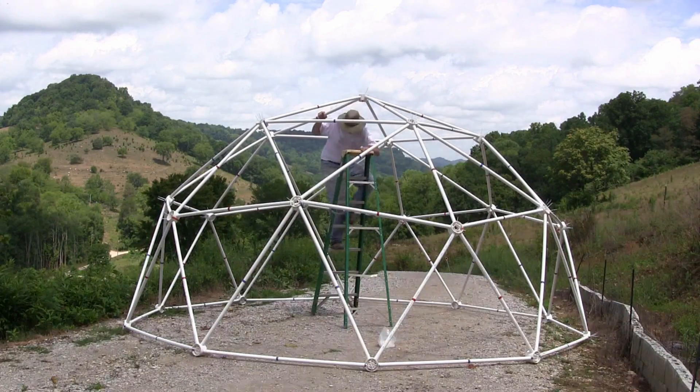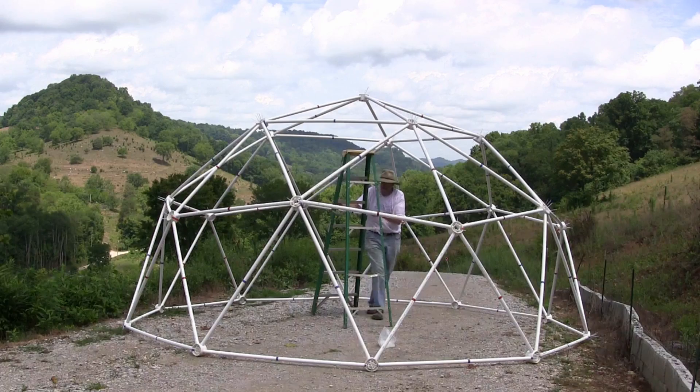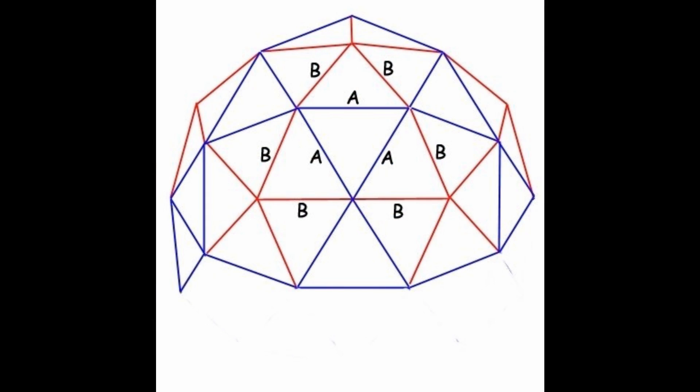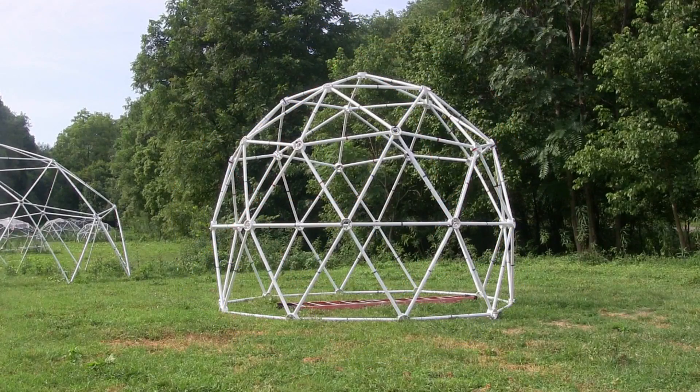Our standard 16-foot geodesic dome has over 200 square feet of floor space, but it is only 8 feet tall in the center. By adding a silo section of 10 blue hubs and 30 blue struts to the bottom of a standard 16-foot 2V geodesic dome, this raises the ceiling to 12 feet and gives over 6 feet of headroom around the edge of the dome.